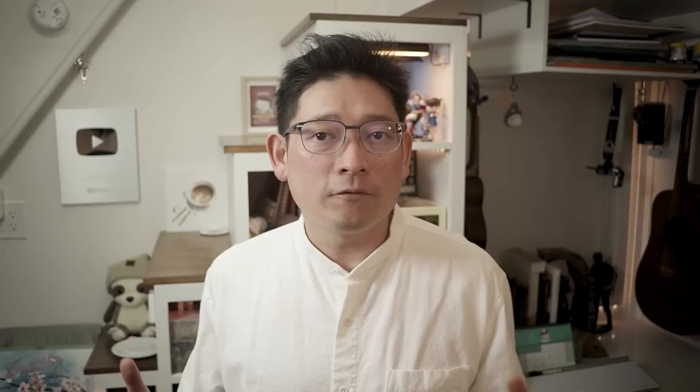Hi, this is Eric from Cafe Watercolor. Spring is here and we are seeing flowers blooming. Floral isn't my usual subject to paint, but in recent years I started to like it — not just because flowers are beautiful, but also because I find analyzing the structures of the flowers fascinating.